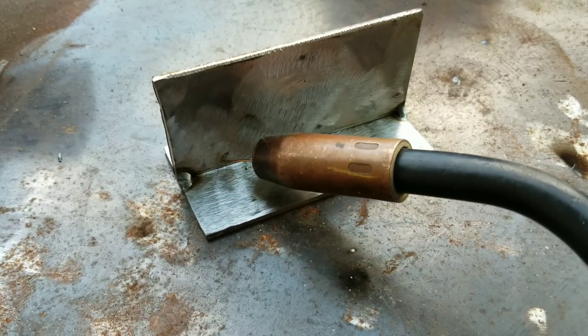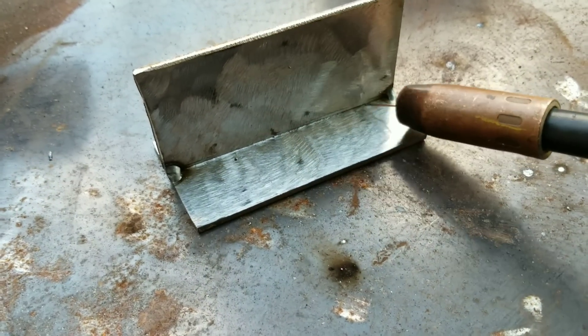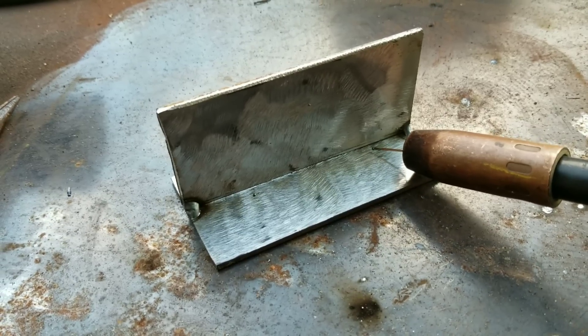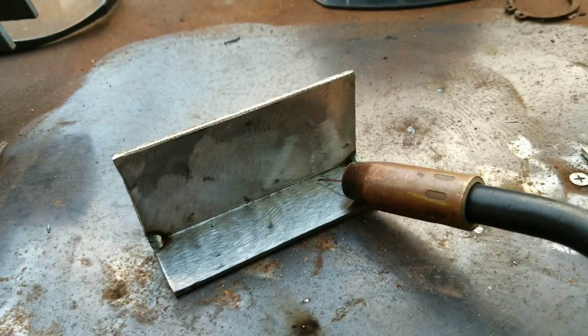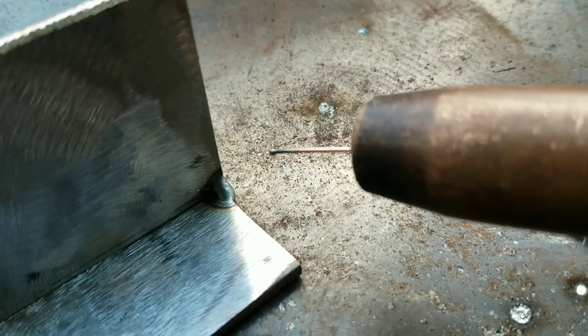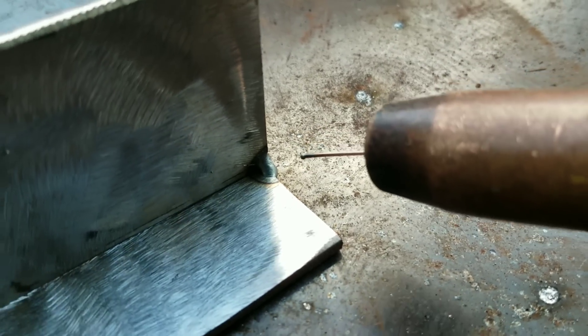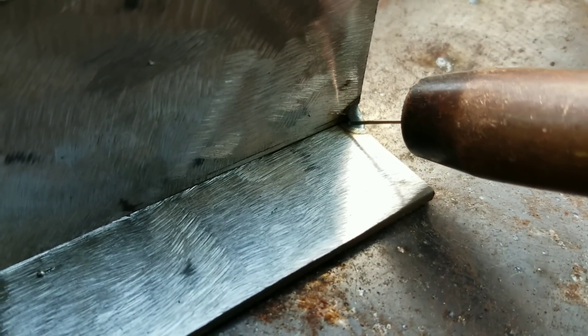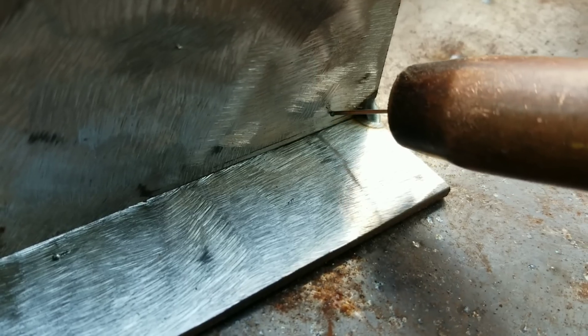You can push the puddle or you can pull it. I usually like to push it, but it's good to learn both ways because sometimes you're stuck in a position where you have to go the other way. I have my wire kind of long just to show you as a pointer — you're going to start right there and then just start doing your cursive E all the way through. Now let's put it into practice.